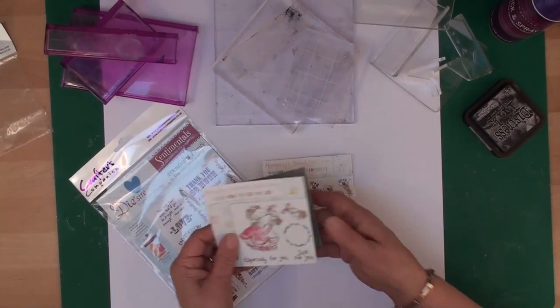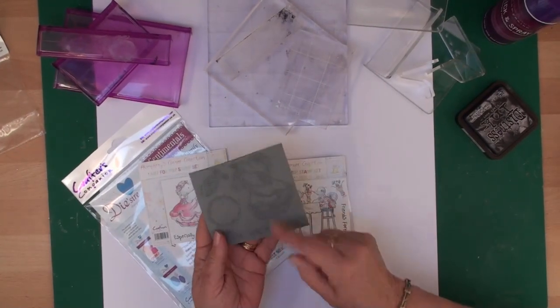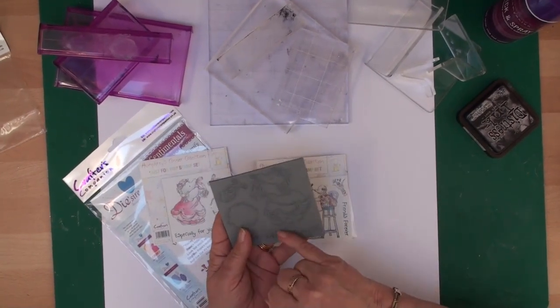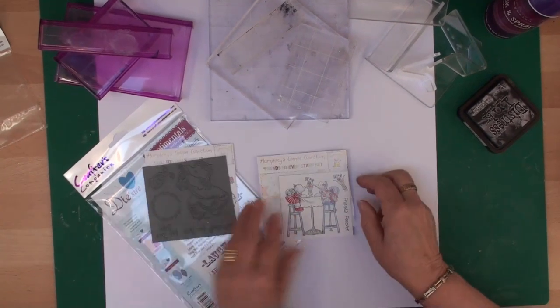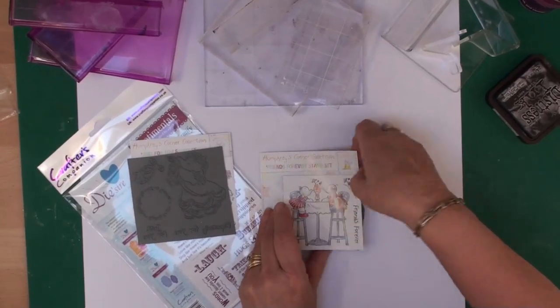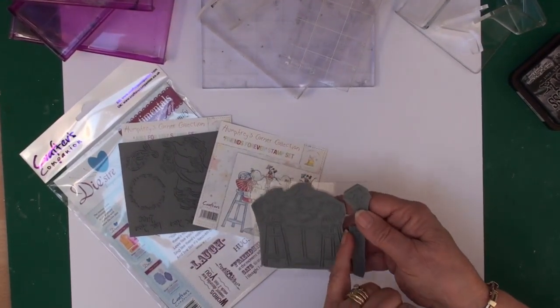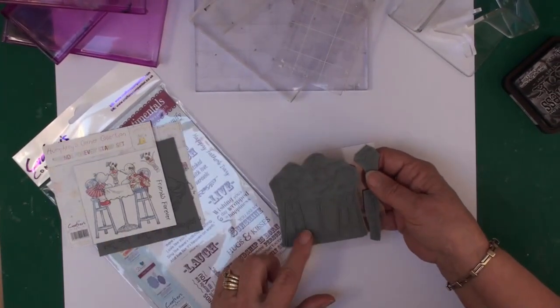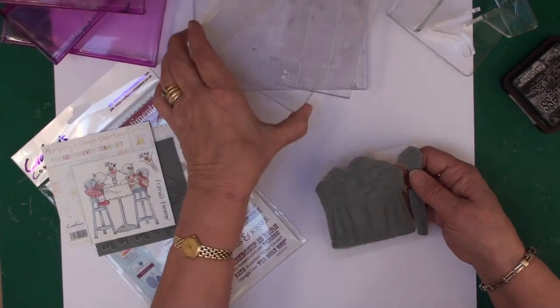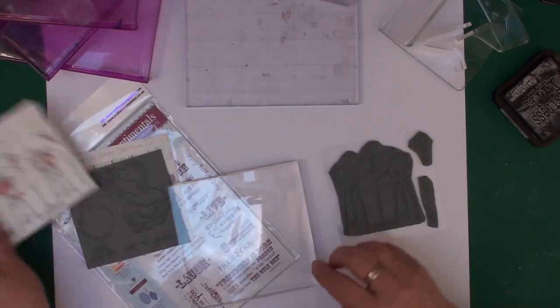Now you need to decide which way you want to use your stamp. If you're going to use these unmounted and uncut stamps, you need to cut very closely around the edge of the image that you want, as I have done with this one — I've gone round as close as I can and cut that image out.